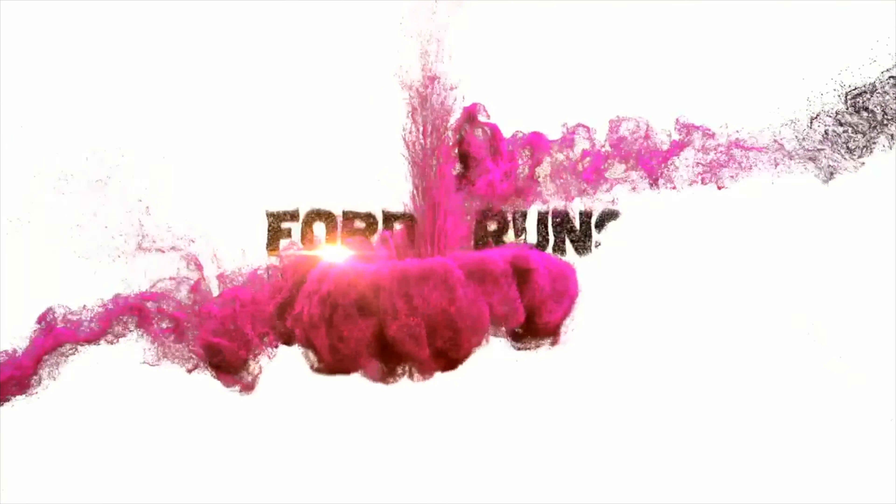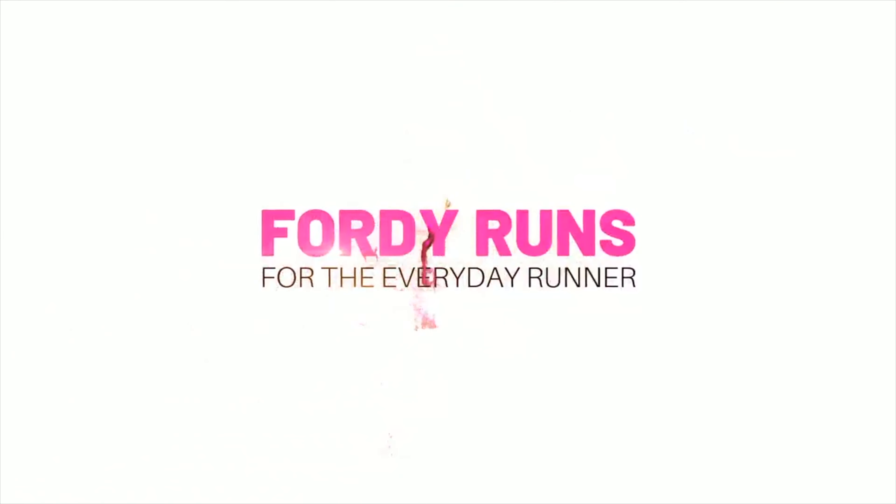In this video, we are doing a stability shoe shootout. What is up, everybody, and welcome to Stability Shoe HQ here at 40 Runs. Stability shoes are the flavour, the topic of this video today. We've got the big hitters from 2023, and we're going to be comparing them, and I'm going to let you know which one I prefer and why.